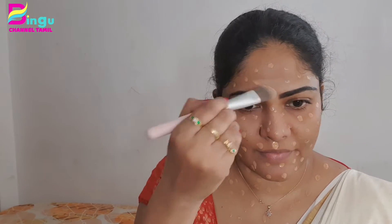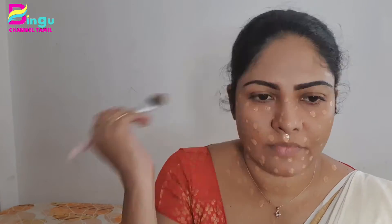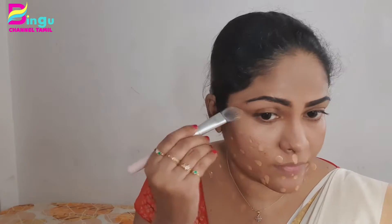Now I will apply it in dots. You need to match the foundation to your skin tone — if you go darker or lighter shade, it will look grey. Make sure the makeup is blended correctly. Now I will blend it with my brush.